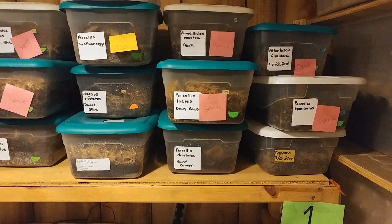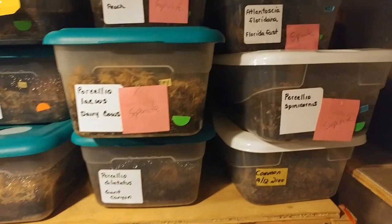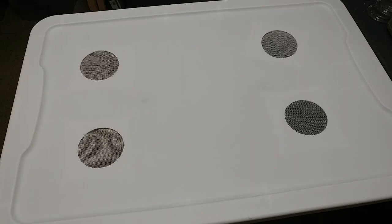I've gone through some of my smaller isopod containers and marked them for separation. The colonies are just getting a little bit too big for these small boxes, so we'll go ahead and set up other containers and move them. Let's jump over to the containers and I'll show you how I set them up.